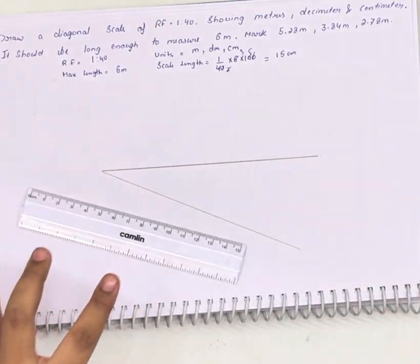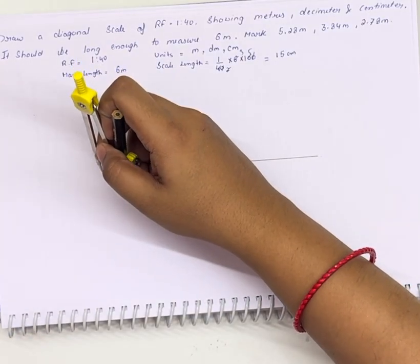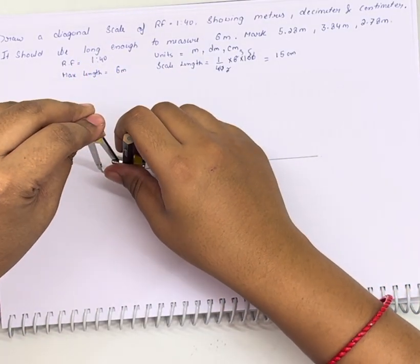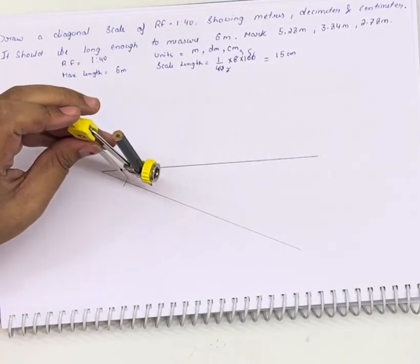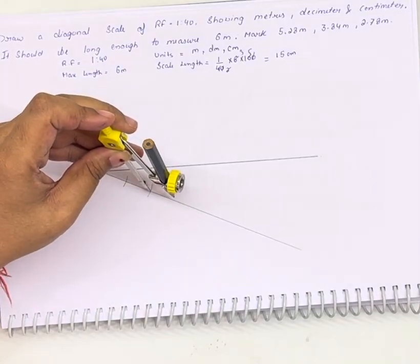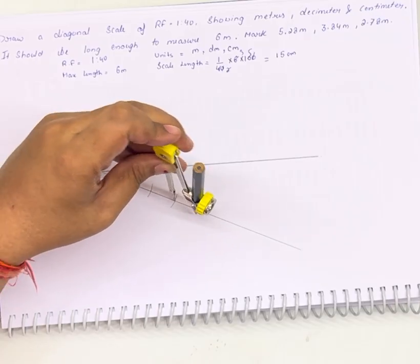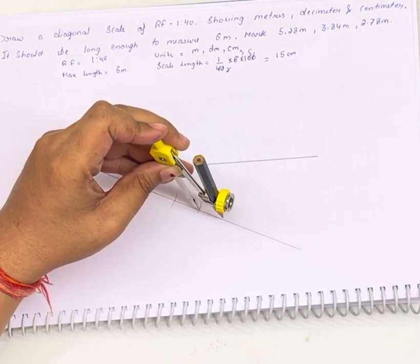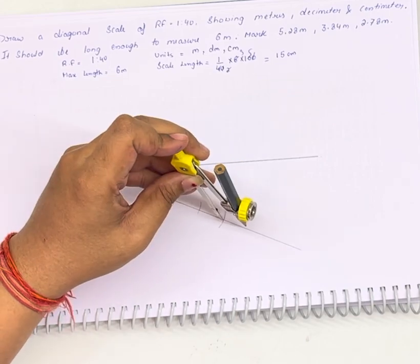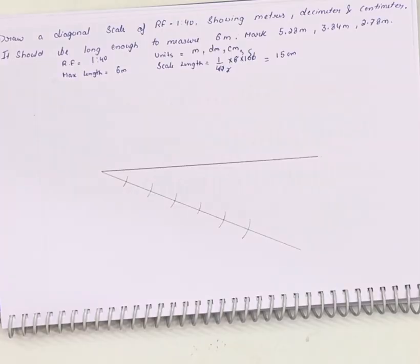Similarly we will be cutting it into six equal parts — first, second, third, fourth, fifth, and sixth. That gives us six parts. Now we need to join these parts to the scale we have drawn above.